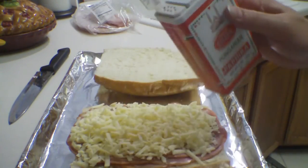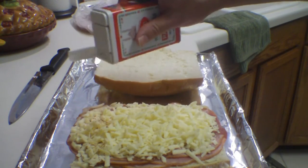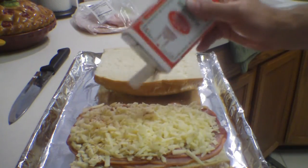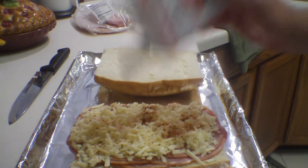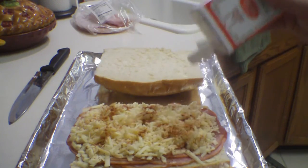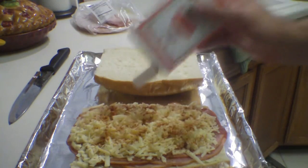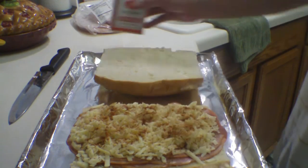Lastly, you want to sprinkle on some paprika. I like this Hungarian sweet paprika. You could use whatever you want — smoked paprika, chili powder, or some other seasoning if you wanted. But I wanted to try to make this the way the authentic recipe calls for — the Gerber sandwich from St. Louis — so I'm using just paprika.